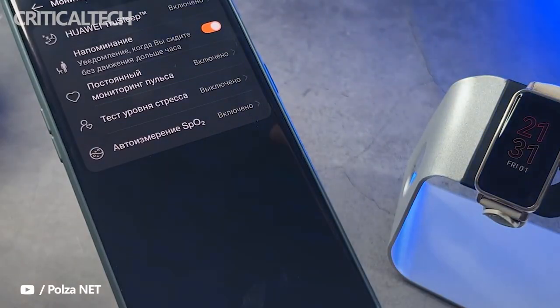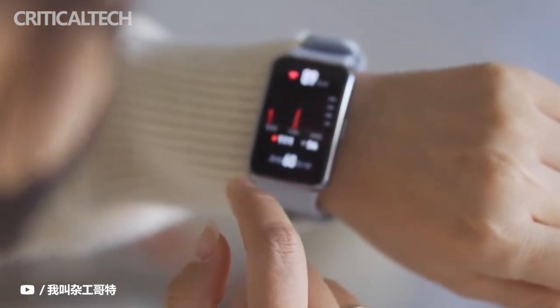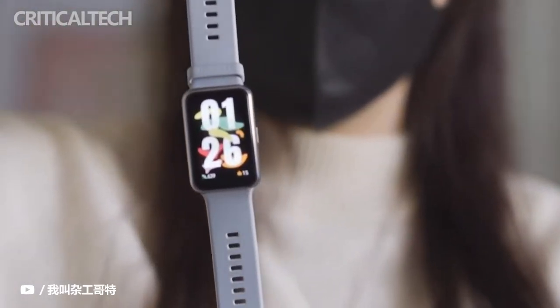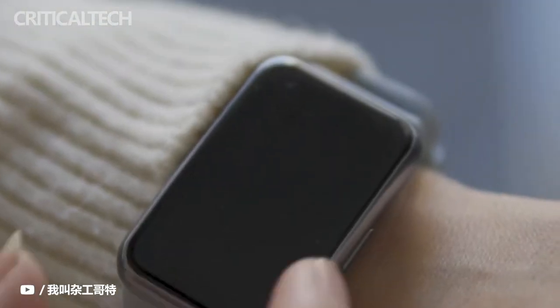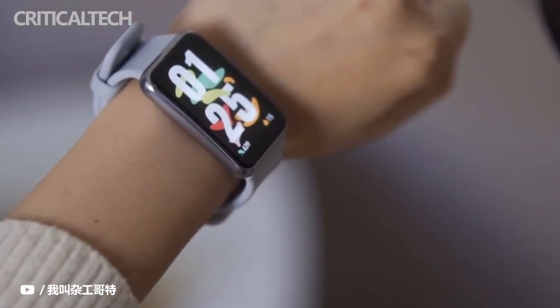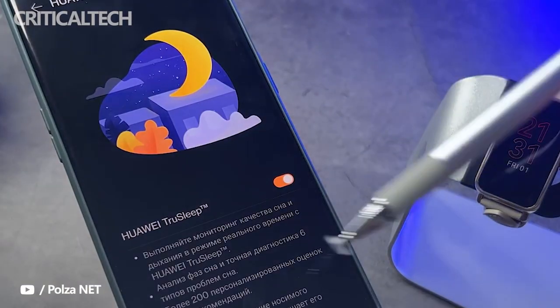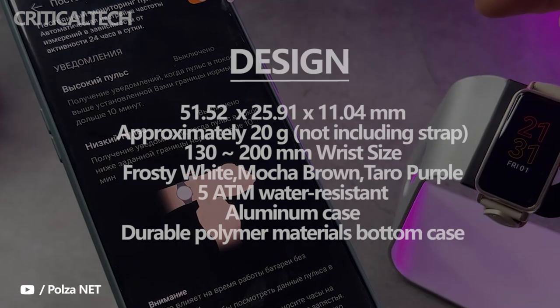Women can track menstrual cycles from the watch and the companion Huawei Health app. In terms of sensors, you're getting a 6-axis IMU sensor to track movement, and an optical heart rate monitor to track heart rate continuously and during exercise. There's no GPS support whatsoever to accurately track outdoor activities, but it does match the 5ATM water resistance rating you get on the pricier Fit.